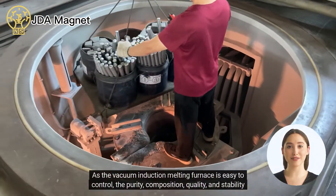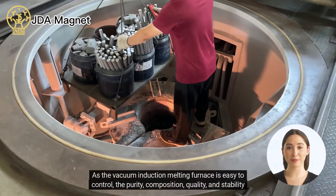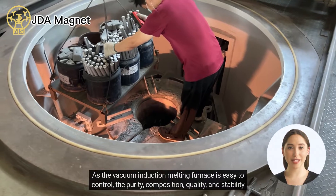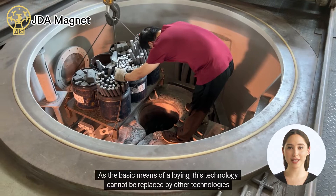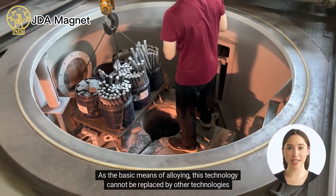As the vacuum induction melting furnace is easy to control, the purity, composition, quality, and stability of the alloy can be guaranteed. As the basic means of alloying, this technology cannot be replaced by other technologies.